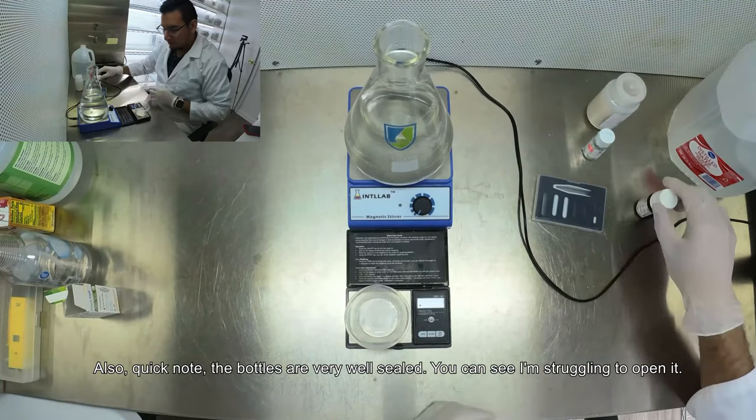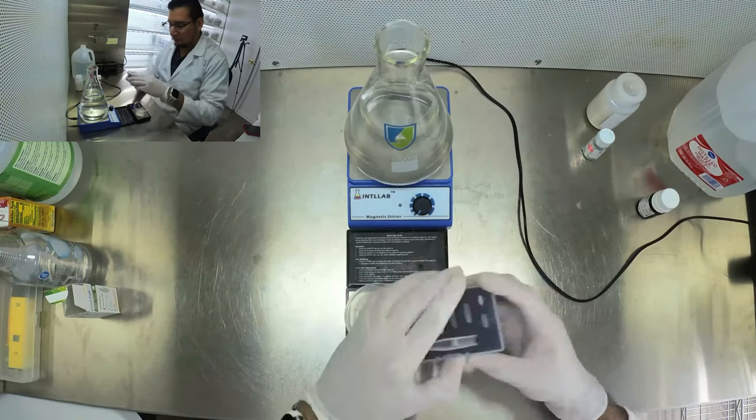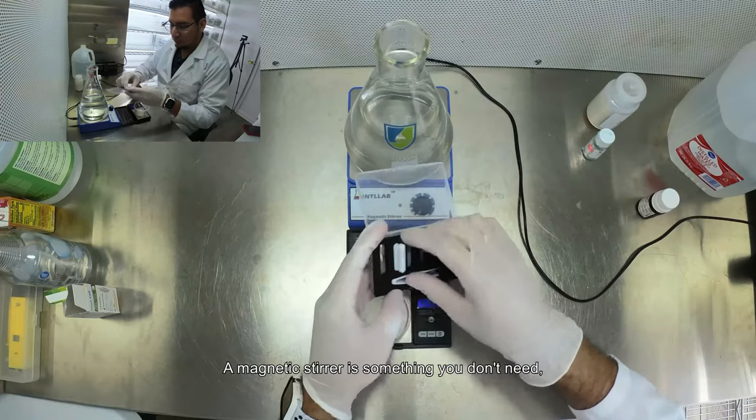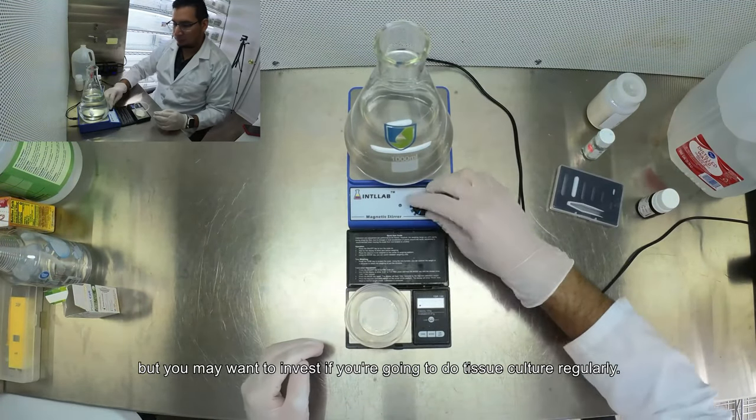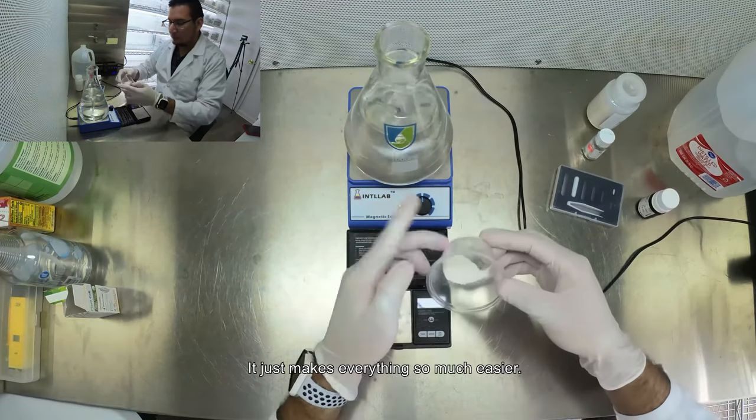A magnetic stirrer is something you don't need but you may want to invest in if you are going to do tissue culture regularly. It just makes everything so much easier.